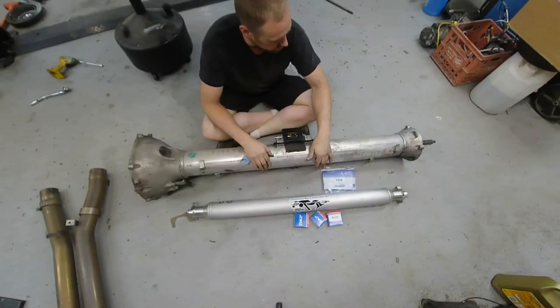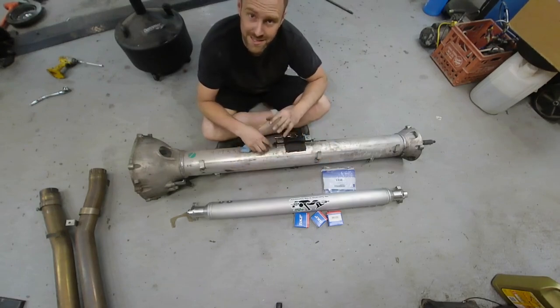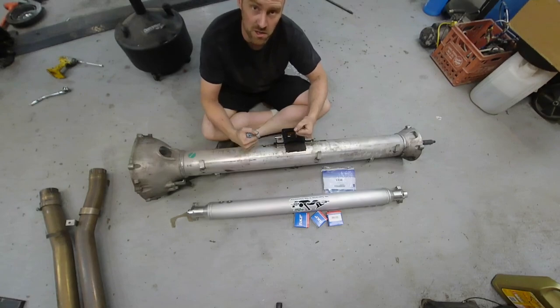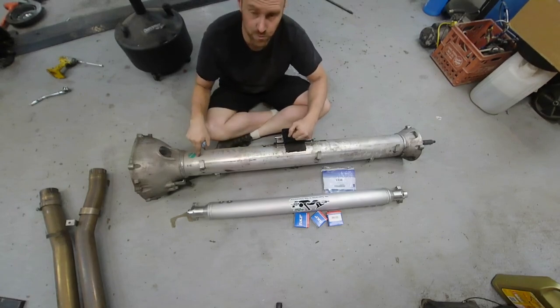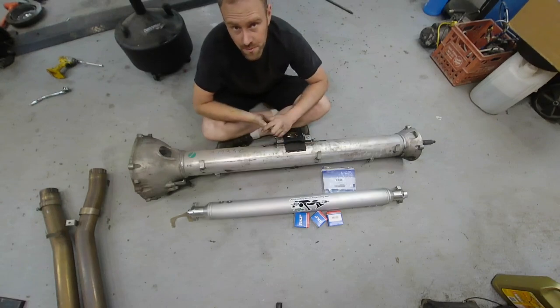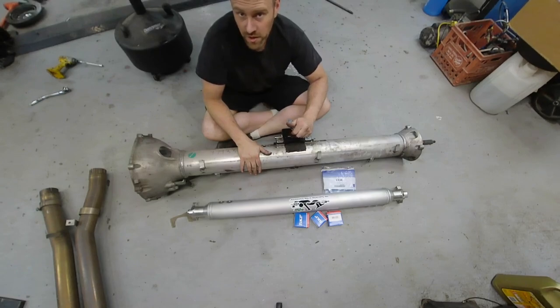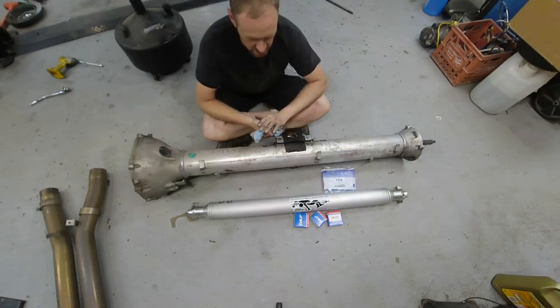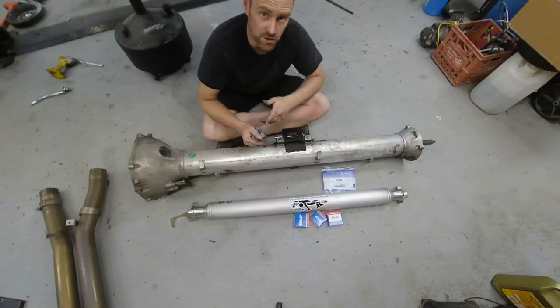Today we are upgrading this torque tube drive shaft because the customer's complaint is that he feels like something is wrong. As he described it, it feels loose, like maybe there's a bushing going bad. Keep in mind, this is in a car that makes well north of 900 wheel — probably closer to a little over a thousand wheel.